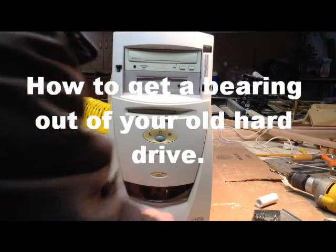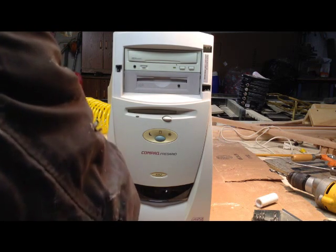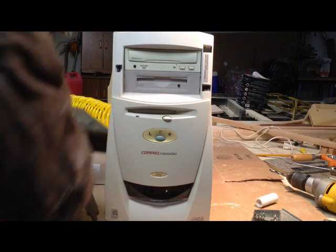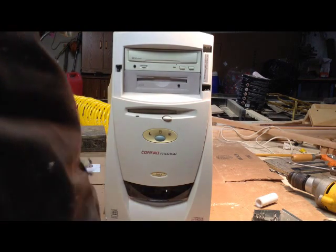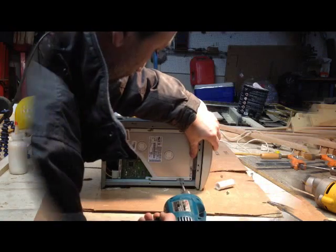I'm going to attempt to get the bearing that's inside this computer. I know there's a couple of bearings in it. I'm going to see if I can get in there and get it apart.